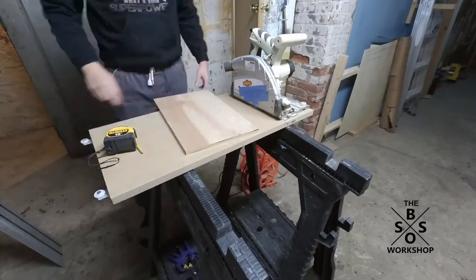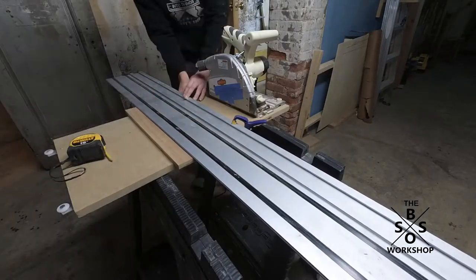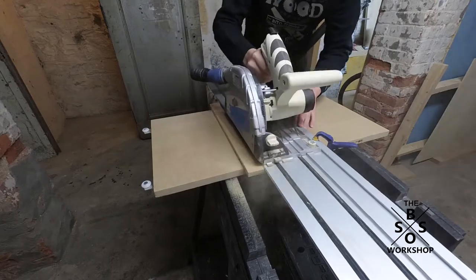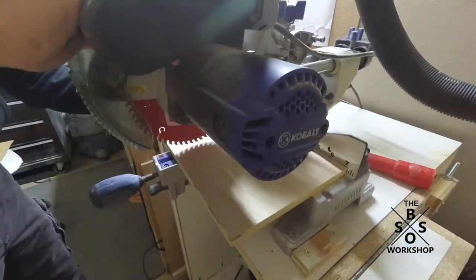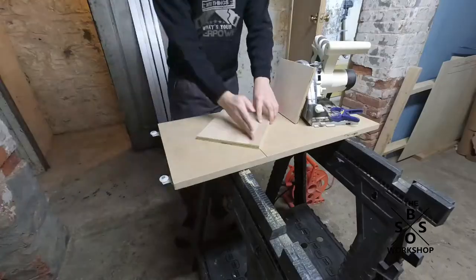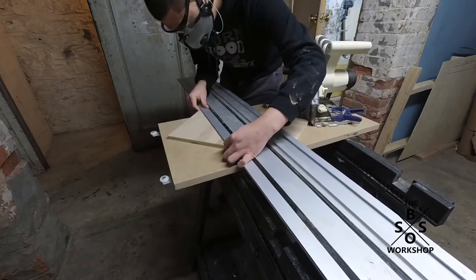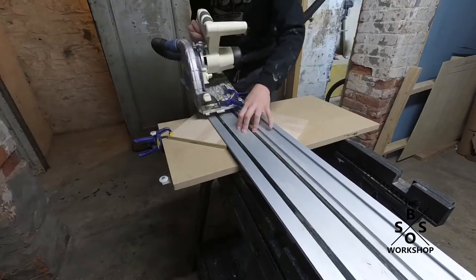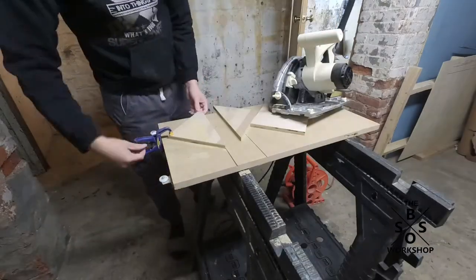To start off the build, I got my piece of half-inch plywood and using my track saw I cut it to nine and a half by eleven inches. You want to cut this piece to the final size you want yourself to be, at least in the width and length. Once I had that cut, I used my track saw to split it directly from corner to corner. This creates the corner shelf effect, and what you're left with is two pieces that are almost the exact same size.